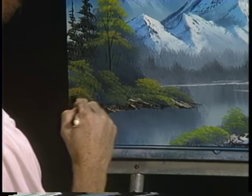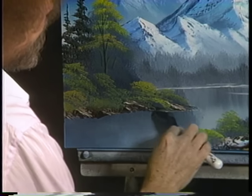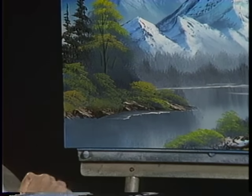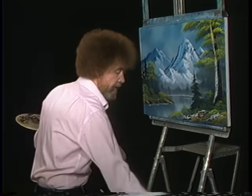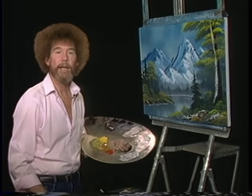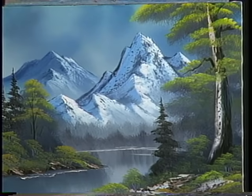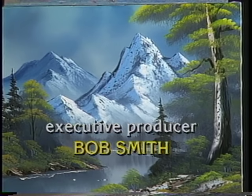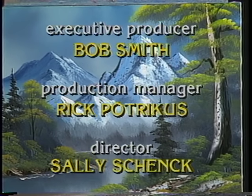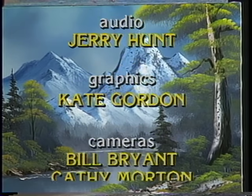I hope you've enjoyed this — it's a good study in mountains and it'll teach you how to do some of the most fantastic mountains that you've ever seen. A little water line under there — I think we have a finished painting. From all of us here, happy painting and God bless. Good night, I love you.